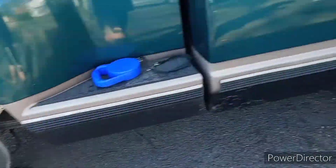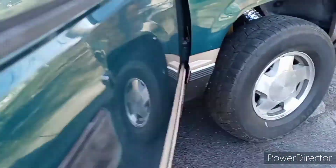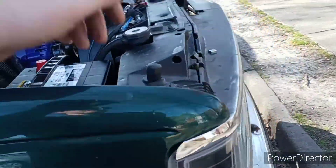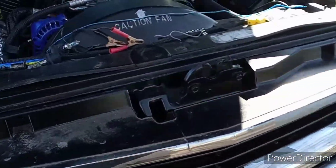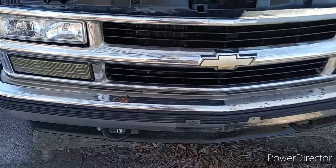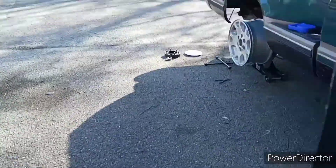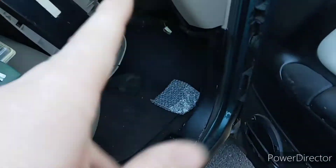If you guys want to see the progress of these wheels being stripped, sanded, polished, and painted — the whole nine — go ahead and subscribe to the channel, turn on bell notifications so you never miss a video. Don't forget to like, comment, share, and subscribe. Show your grandparents too because grandpa loves these old-school trucks — these things are beautiful. Peace!